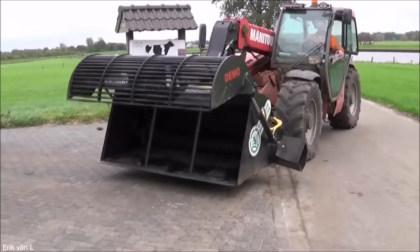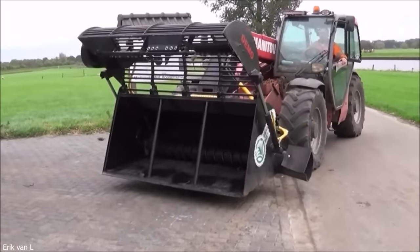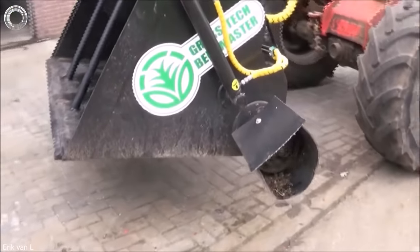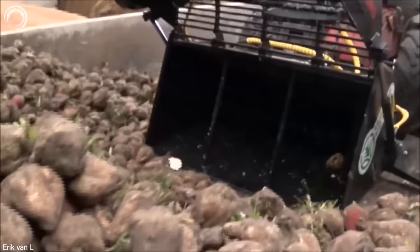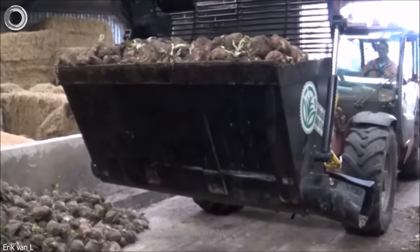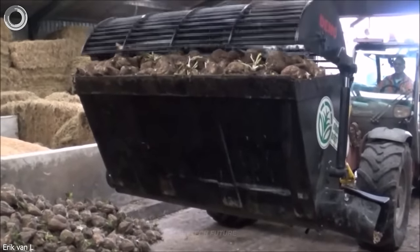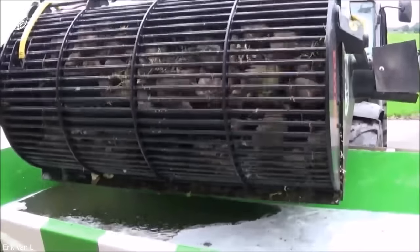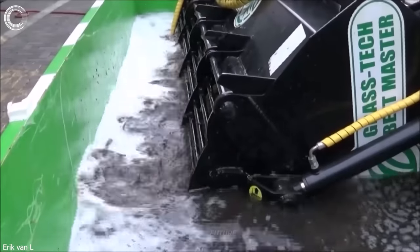The Beatmaster is a versatile machine that streamlines bead processing. Its compatibility with front-loader tractors and telehandlers adds to its convenience and flexibility.